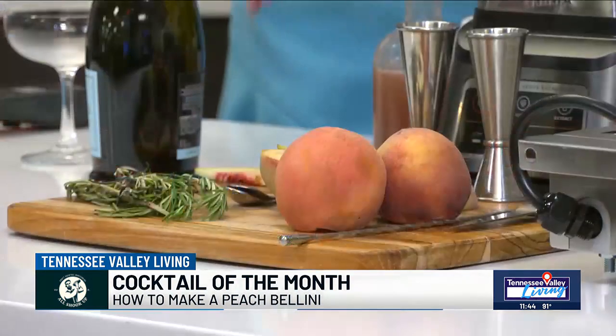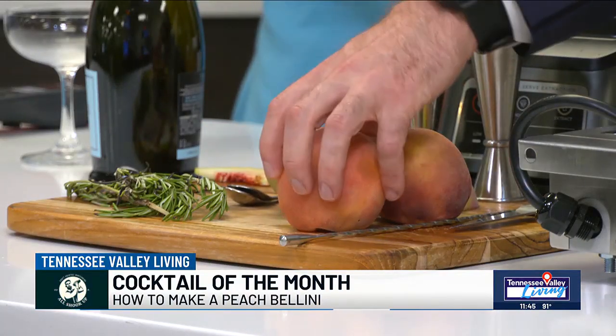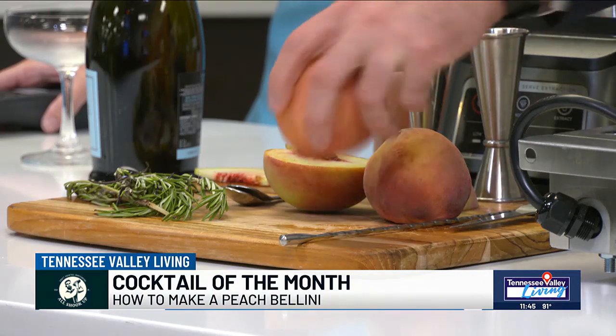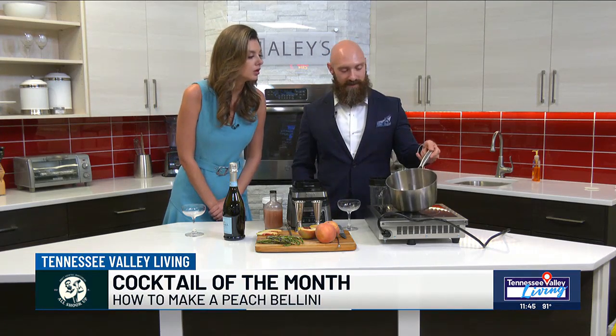The white peaches are more floral, more crisp. When you're looking for a white peach, you want one that's going to have some give to it when you press into it. If they're not ripe, they're not going to cook well. To make the peach puree, once you've got your peaches, you dice them up, peel them, place them in a pot with sugar and a little bit of water. Once you've simmered them for a couple minutes, they've reached a syrupy consistency, and it's pretty easy to make your puree from there.